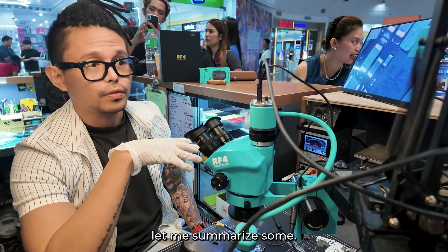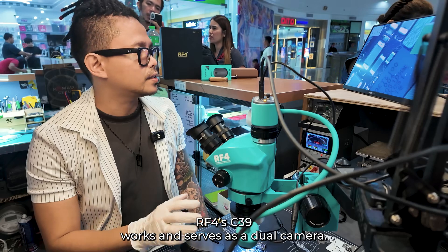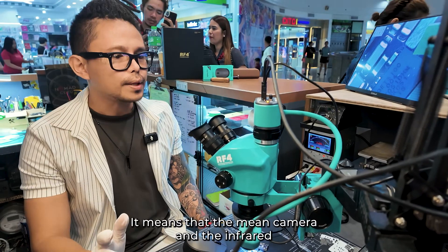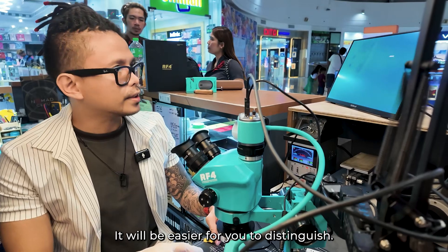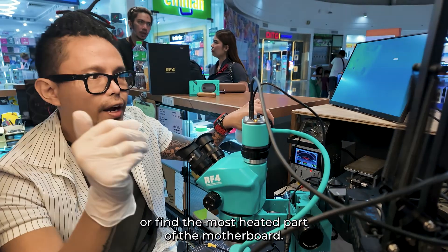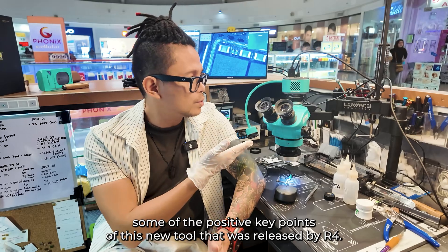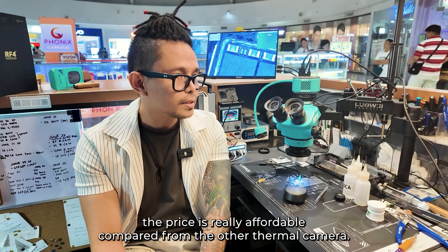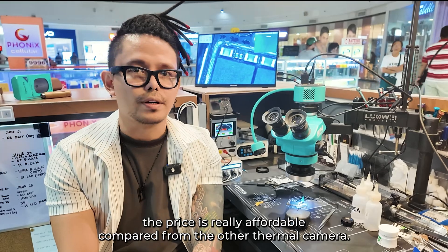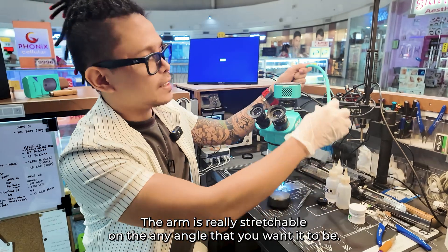To make a long story short, let me summarize the most important points. The RF4 C39 works and serves as a dual camera — meaning the main camera and the infrared thermal camera can work at the same time, making it easier to find the most heated part of the motherboard. Number one key point: cost effectiveness and price affordability — the price is really affordable compared to other thermal cameras. Number two: portability — the arm is really stretchable to any angle you want.